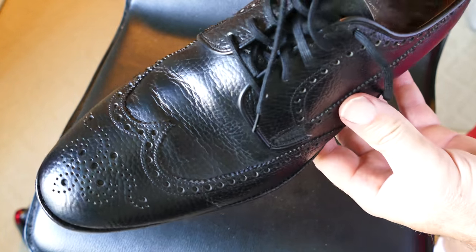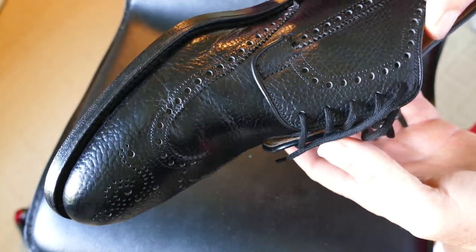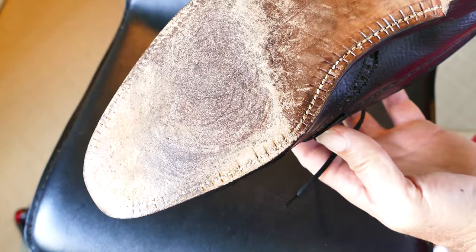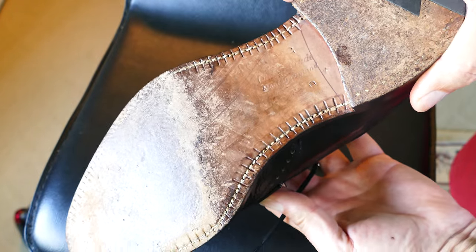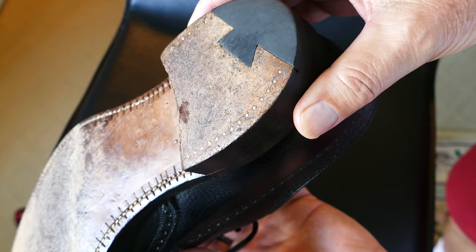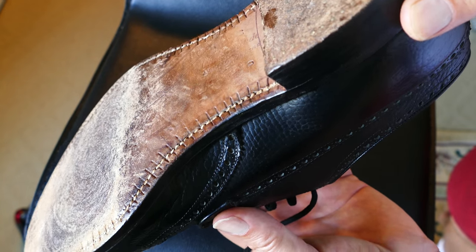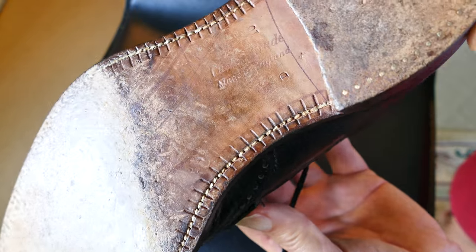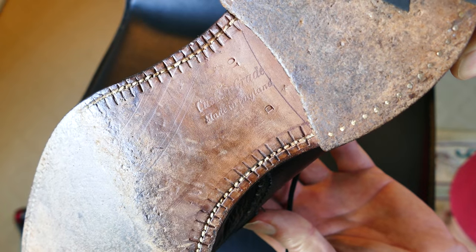I don't dress up in suits that often anymore, but it's nice to have them around when I need them, and it's nice to keep them in good shape. I have a number of shoes in my rotation, so these don't have a ton of wear on the heel, but they do have enough wear so that they're not slippery, and they are exceptionally comfortable. They required a very short break-in period.